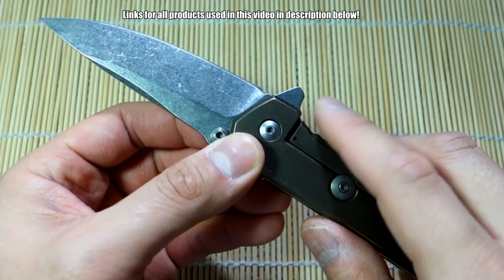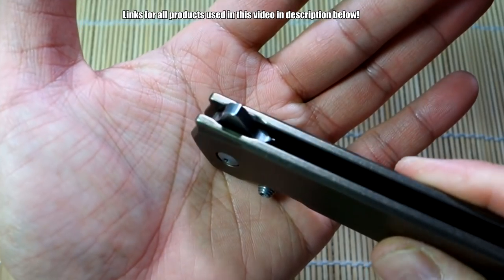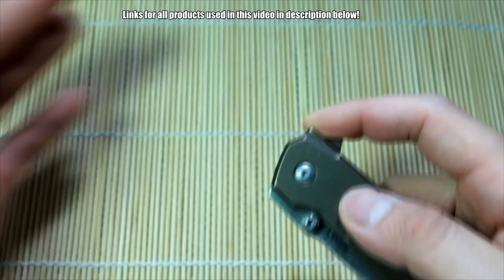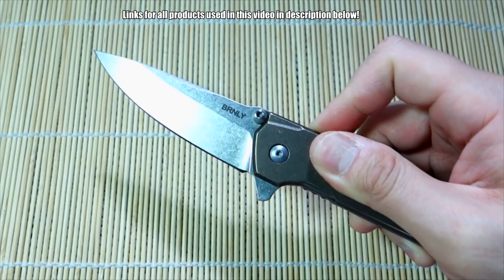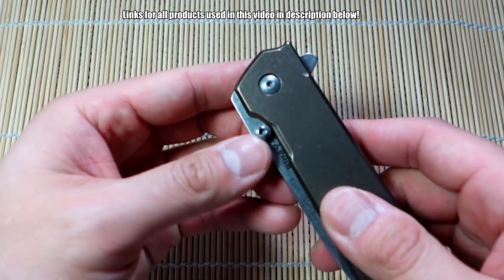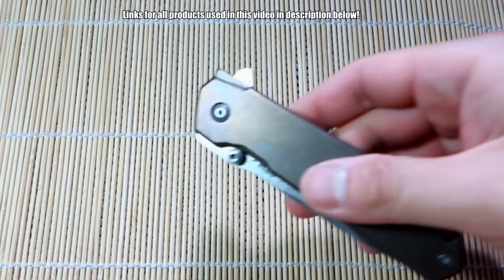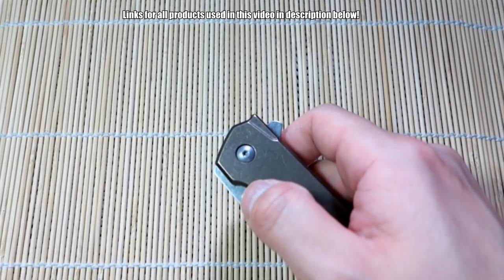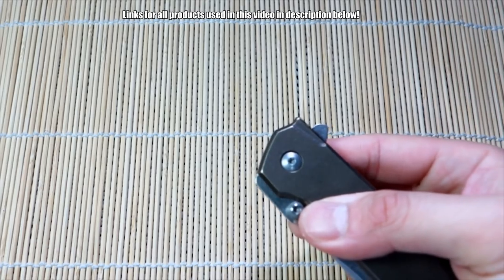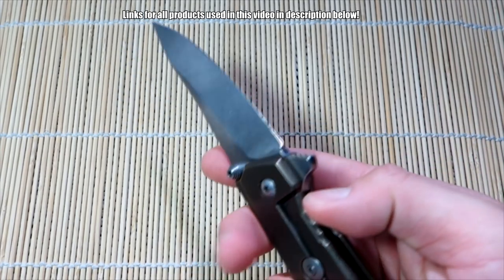Moving down to the pivot and deployment — as I've shown you, it is a flipper. I've got the flipper tab right there. You can also see that little milling done so when you flip the knife, your finger has that little pocket to go into. Action is great. This also uses two thumb studs — they're actually blade stops, but you can also use them as thumb studs. If you just put a bit of pressure right here, it pops open just like that. You can even push on the opposite side — super fun. A few methods of deployment, which is nice.